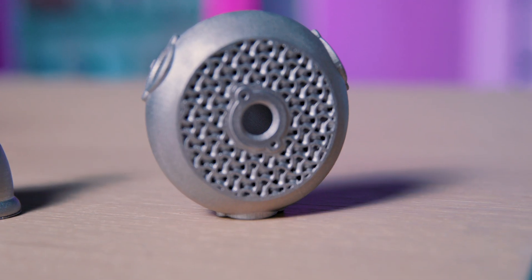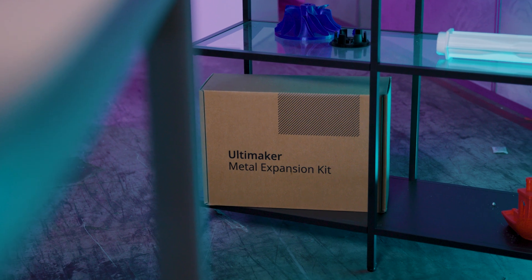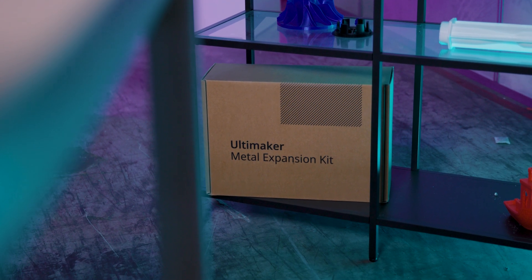We did this by not only creating new features within Ultimaker Cura, but we also created new products and outlined a new workflow that will allow users to access metal FFF printing that's more reliable and more affordable than ever.